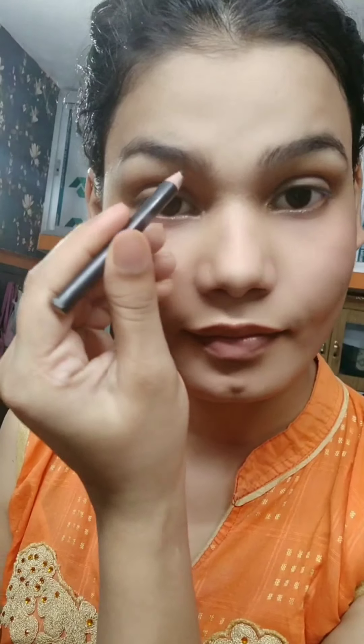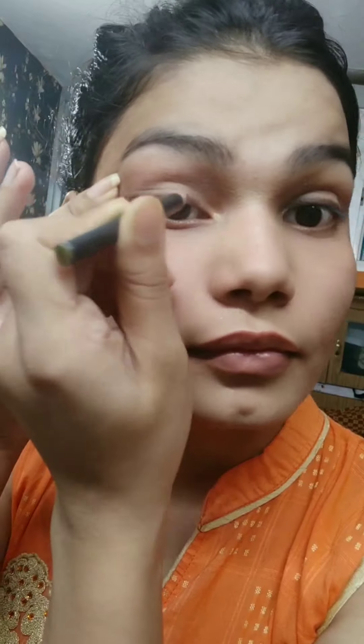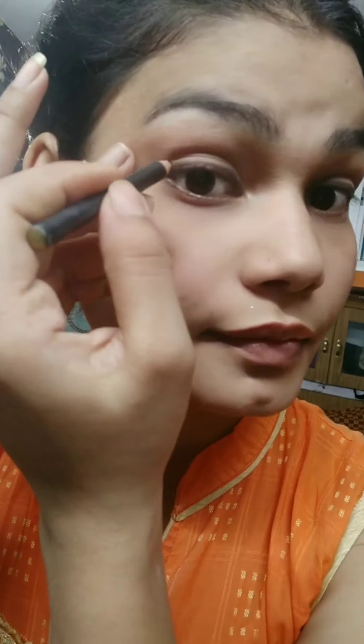Then I will apply my eyebrow pencil. I will apply the same eyebrow pencil and also outline both eyes on the bottom of the face.